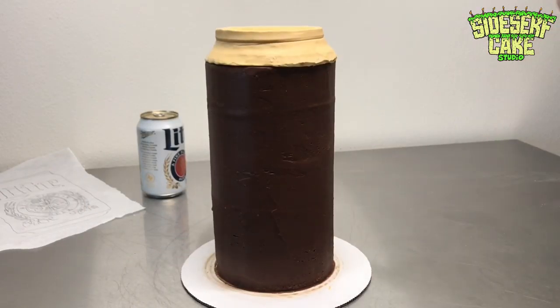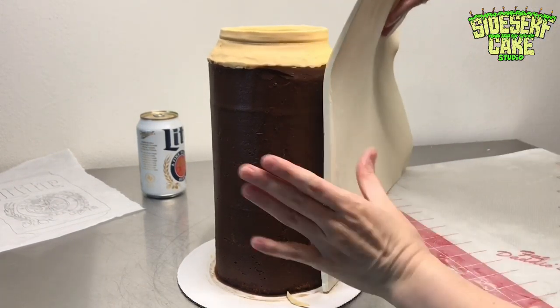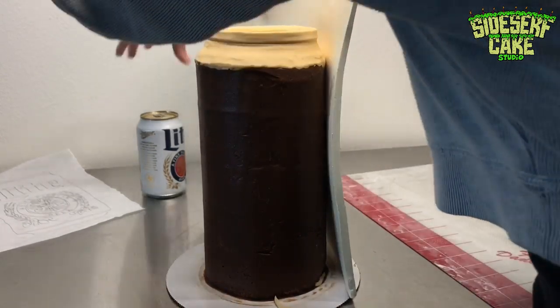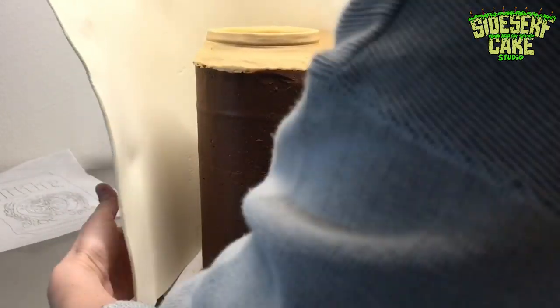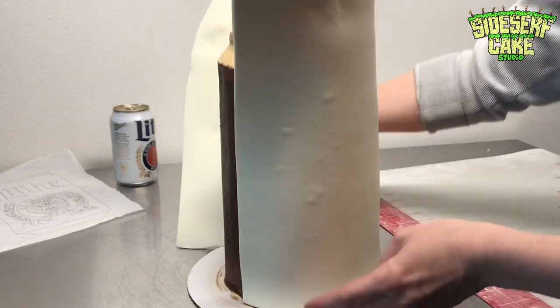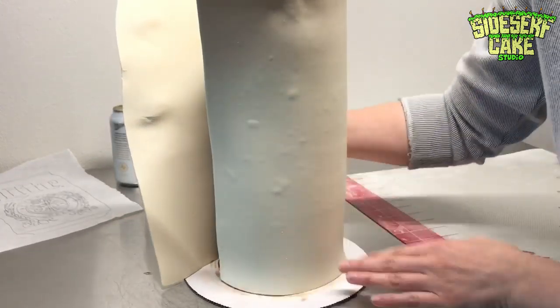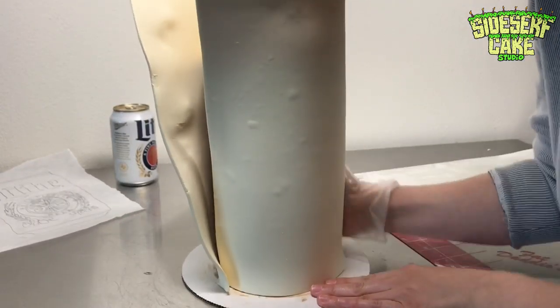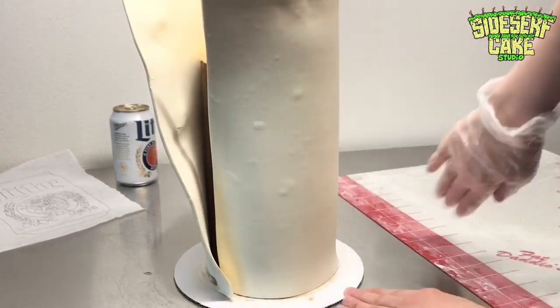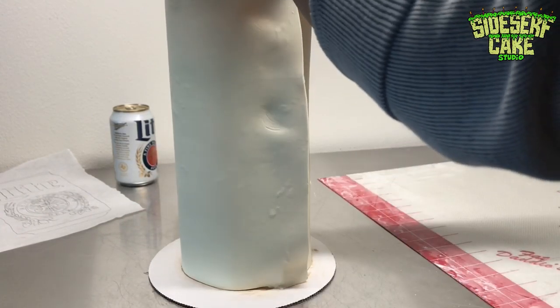To cover the cake in modeling chocolate, I sprayed the cake with water, then took modeling chocolate and wrapped it around the sides of the cake. This chocolate was refrigerated for about three minutes — that way it's not so cold that it won't bend, but it's cold enough that it won't fold and flop as I pick it up. It has to be a very specific temperature.